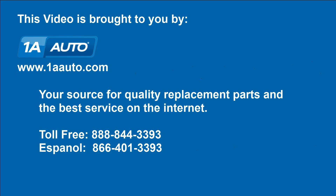We hope this helps you out, brought to you by www.1AAuto.com, your source for quality replacement parts and the best service on the internet. Please feel free to call us toll free, 888-844-3393. We're the company that's here for you on the internet and in person.